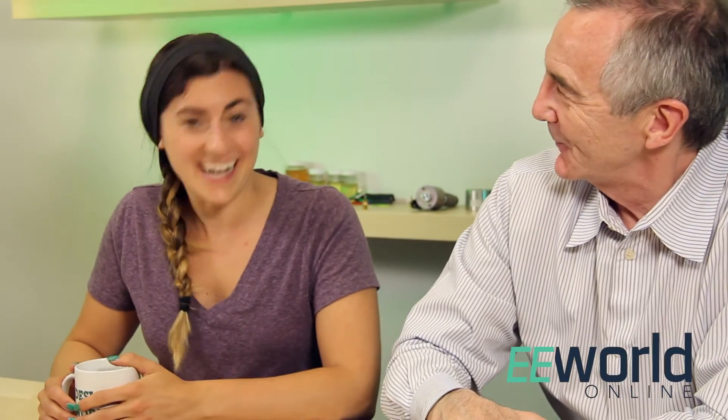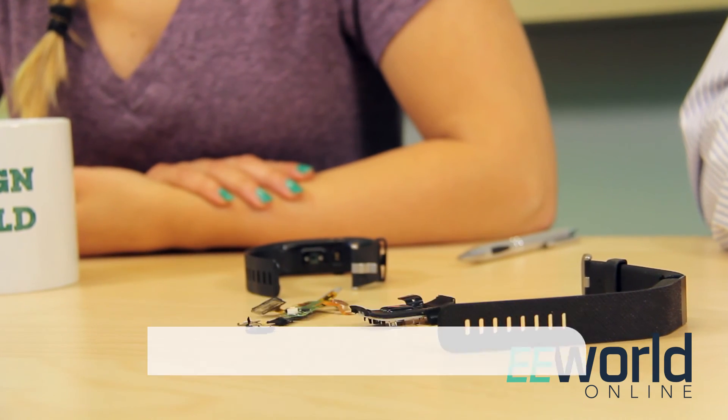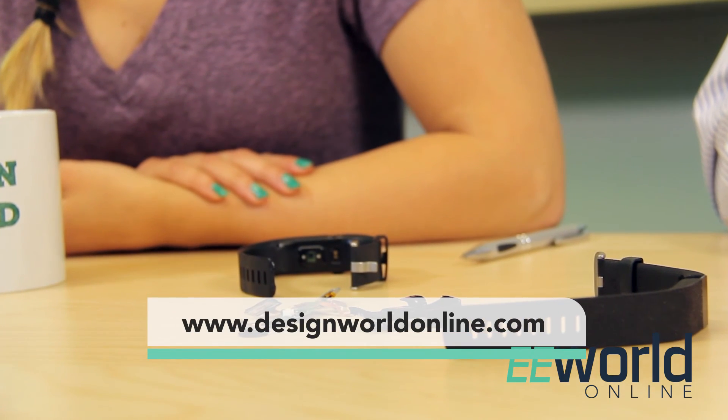Well, Lee, you've given me a great idea. The fitness watch product area is pretty crowded, so I'm going to invent a watch that counts the number of times you drink from that beer stein — sort of an unfitness watch. Yes, exactly! Well, I can't wait to see what happens when you go out for your first round of venture funding. For more teardown videos like this one, visit designworldonline.com or eeworldonline.com. Thanks for watching.